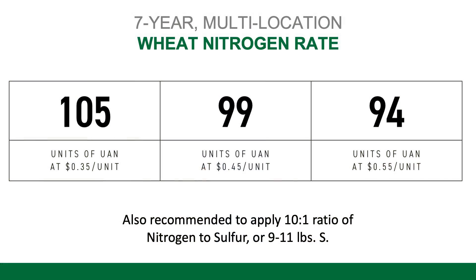As far as nitrogen rates — a question I've been getting with wheat prices being a little bit lower this year — what rate should we be applying? We have seven years of PFR data that has found the ideal rate is around the 95 to 105 pounds range. You can see that on your screen, and it varies based on your cost of nitrogen, but that's going to get the job done in most situations.